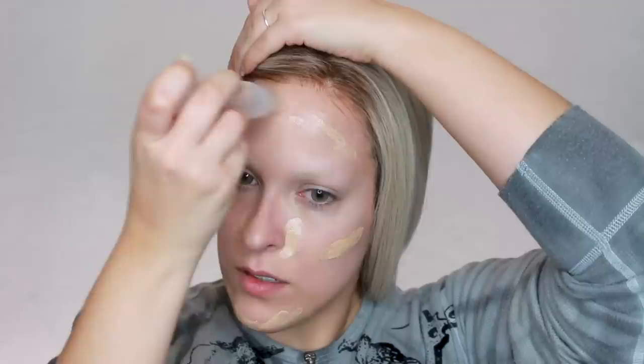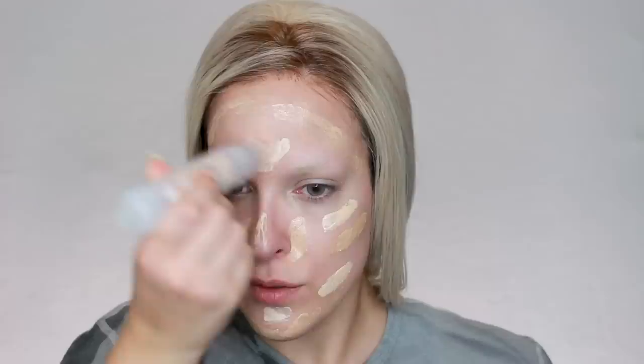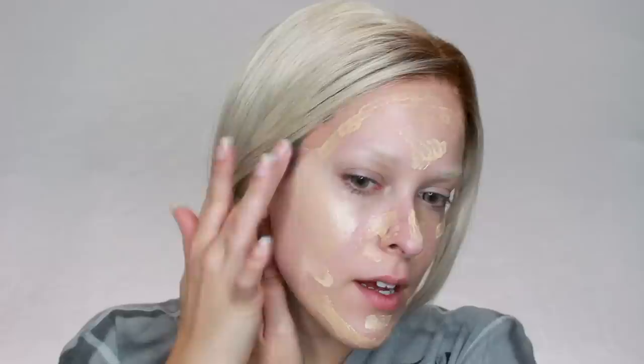Now I'm going to go in with the Milk Makeup Skin Tint, because this makes my skin look gorgeous. If we want to channel that inner rich bitch, you want to look like you have the healthiest skin in the world, and this does it. I mix medium and light — you just press it down and then roll it on your face. I tend to use medium around the perimeter of my face, and then light on the high points.